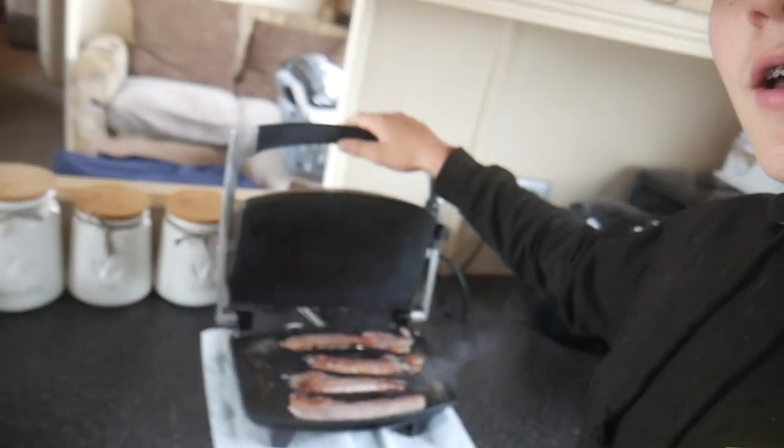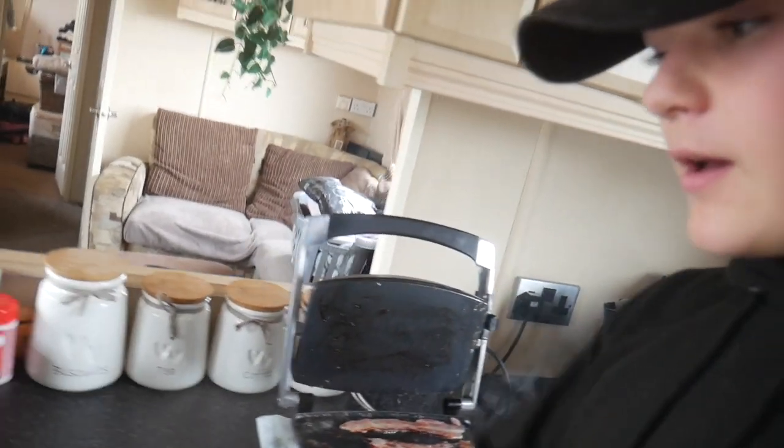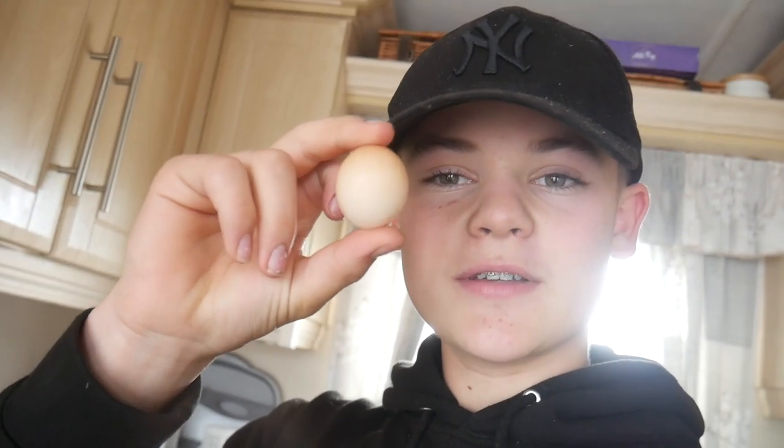Yo guys, welcome back to episode 3 of the Backyard BMX Jump Series. I'm in here making some breakfast, and we've got a little bit to eat.